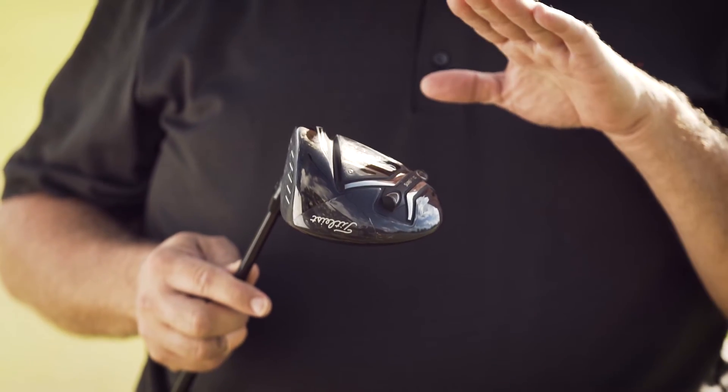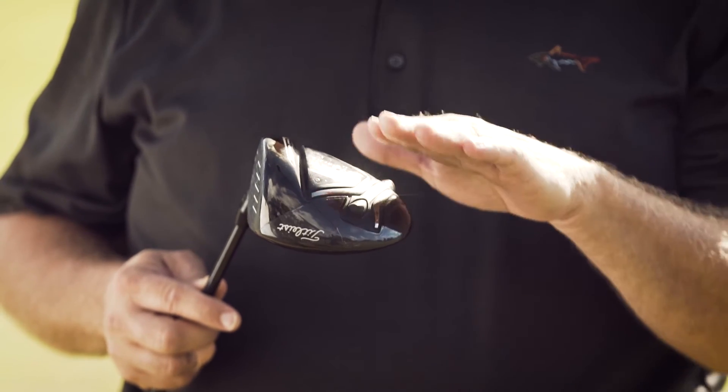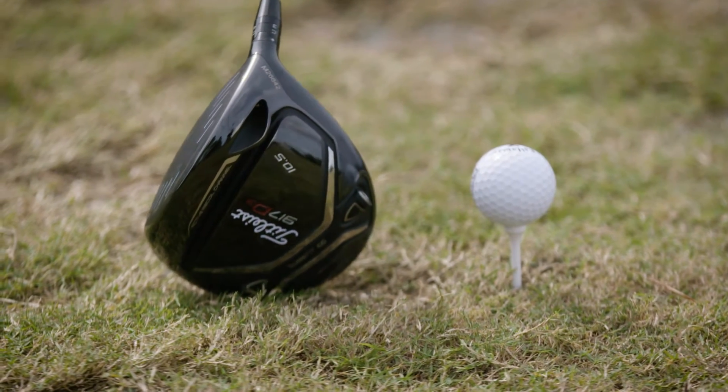What this one does is it maintains a high launch with lower spin. The ball just bores through the air, kind of gets to its apex, flattens out and lands at a nice shallow angle, hits the fairway and runs.